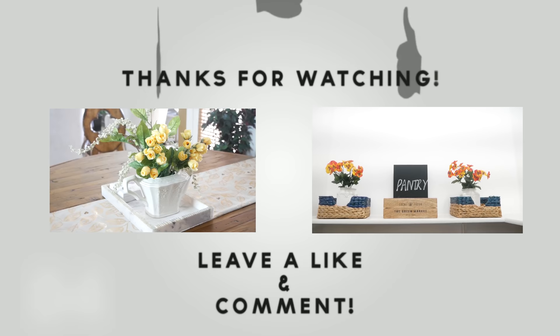So those were all of the home hacks that I had to share today. I really hope you got some ideas and inspiration. If you did and want to show your support, please give this video a thumbs up and subscribe to my channel for future videos. Thank you so much for watching. I'll see you guys next time. Bye for now.